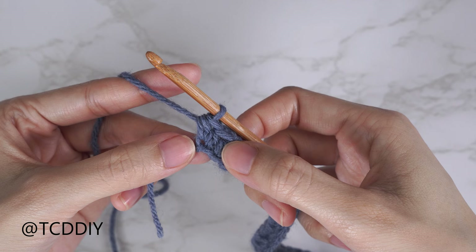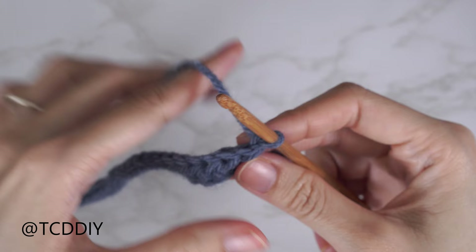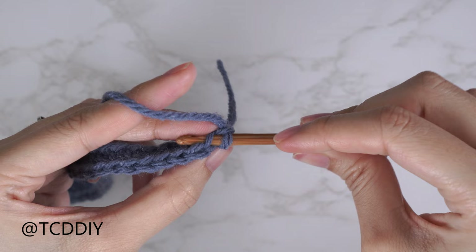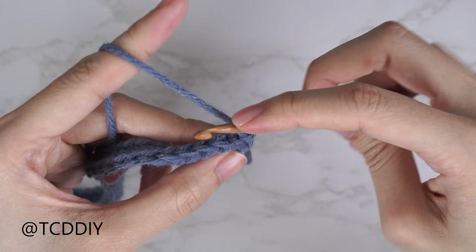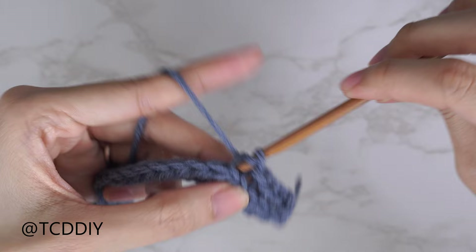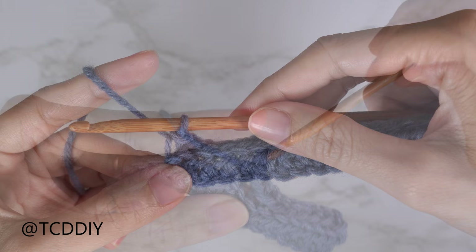Our row sequence is back loop half double crochets and back loop slip stitch rows. The following row is a back loop slip stitch row. Chain one and flip your work. These slip stitch rows won't have any increases or decreases. Find the last stitch from the previous row, insert your hook into that back loop, yarn over, pull through both loops. Continue to the end of the row. A quick tip: once you finish each stitch, make sure you're not tugging too tightly on the working yarn, otherwise following rows will be too tight to work into.